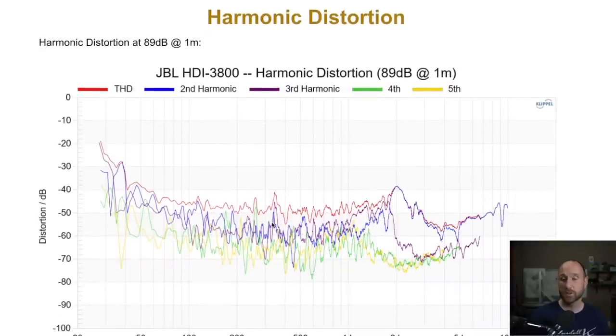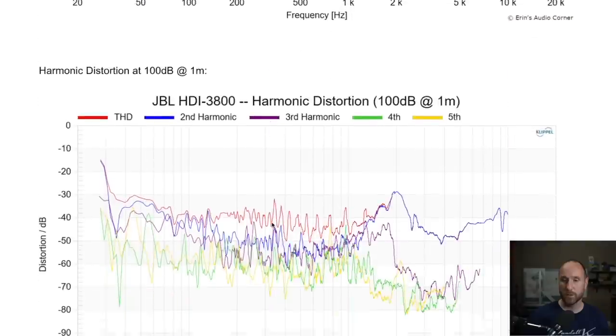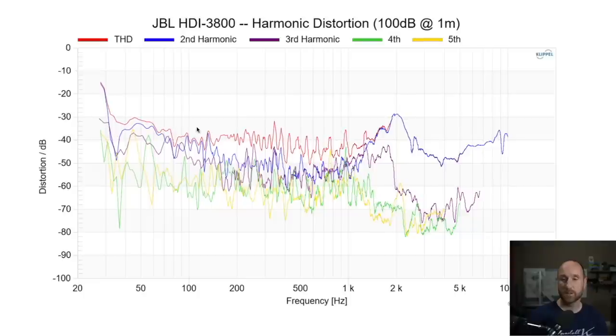Harmonic distortion — this is where the speaker really, really shines. It can get loud with very low distortion. Going straight to the 100dB at 1 meter mark: negative 40dB relative to the fundamental is about 1% THD. For the most part, this speaker is around 1% THD or below. Obviously on the lower end THD increases as you approach lower frequencies, and up around the tweeter crossover region it increases slightly — but this is still all below about 3%. Overall, at 100dB, this speaker is pretty darn good on distortion.